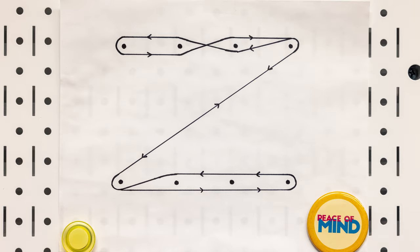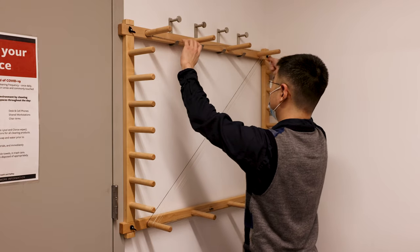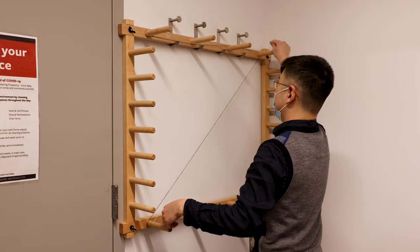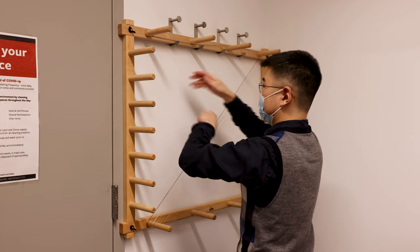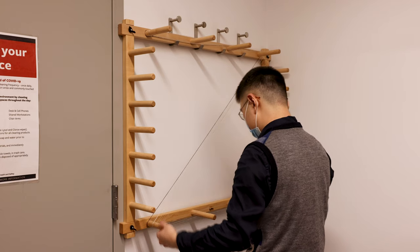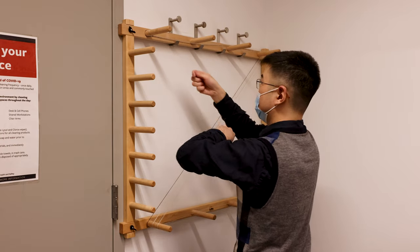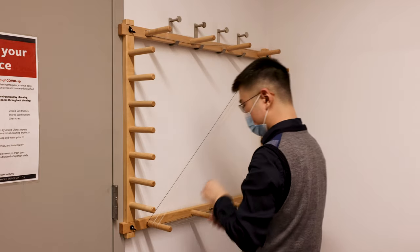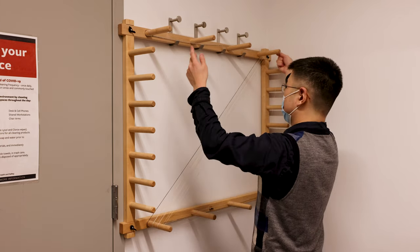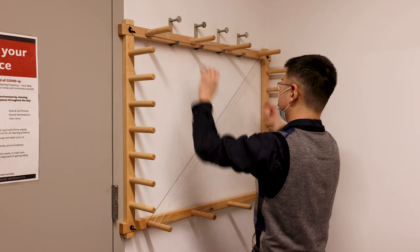Depending on the width of the weave, for example, for the linen yarn — one of the most commonly used yarns in our lab — the EPI we normally use is 40. So if we want to do a weave that is two inches wide, for 40 EPI and a two-inch wide weave, we will need 80 warp threads, making 40 cycles in total on the warping board. We also have two selvages, one on each side, which adds up to 82.